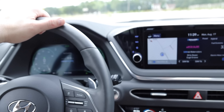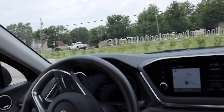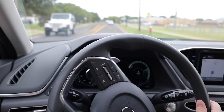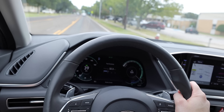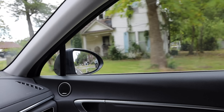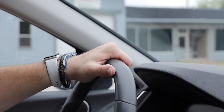Let's talk about some of the tech in this vehicle. You have a blind spot view monitor, lane keep assist, lane follow assist, a driver attention warning system, forward collision avoidance assist with pedestrian detection, smart cruise with stop and go, parking collision avoidance assist, rear occupant alert, rear cross traffic, front and rear parking sensors, and a highway drive assist. All of these are great features for day-to-day and family driving. I really have no complaints — I think they all work really well, and these driving assist features are some of the best in the segment.